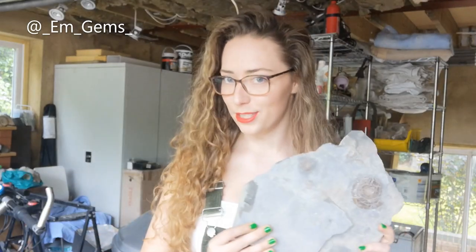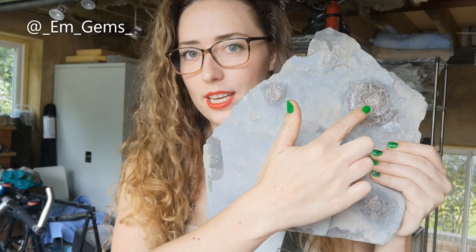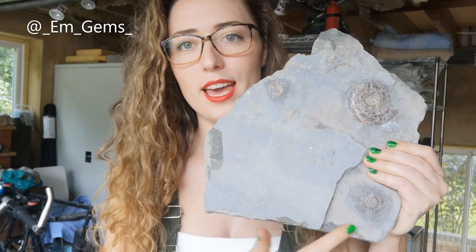Hey guys and welcome back to my channel. I don't know how long I've got silence for before my neighbour starts mowing the lawn again, so I'm just going to ram it all out and we'll get on to the timelapse. In today's video I'm going to be prepping this gorgeous piece — it might not look that special, but you can see all these crushed ammonites here, and these are the ammonites with the beautiful red iridescent shells.